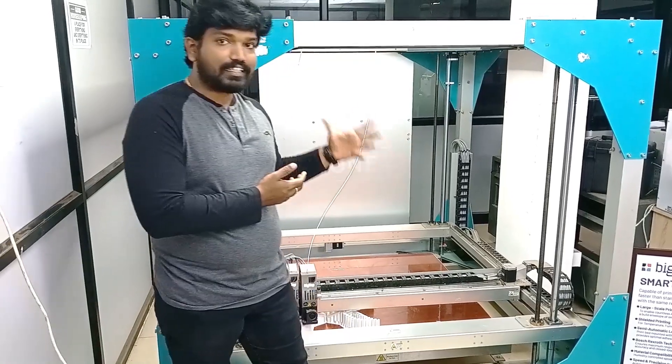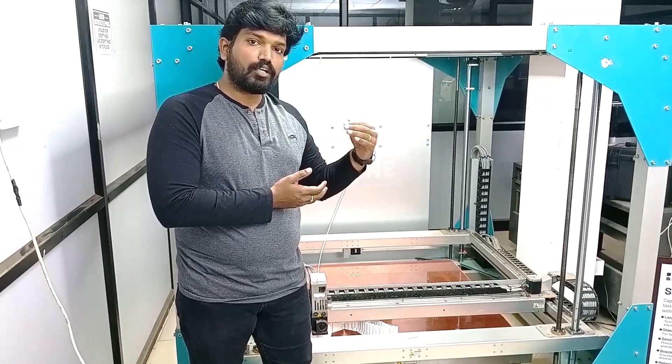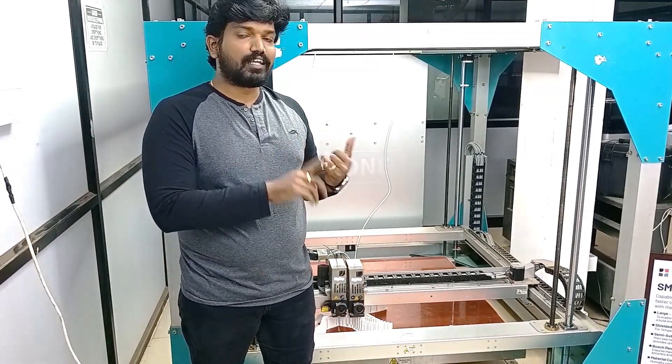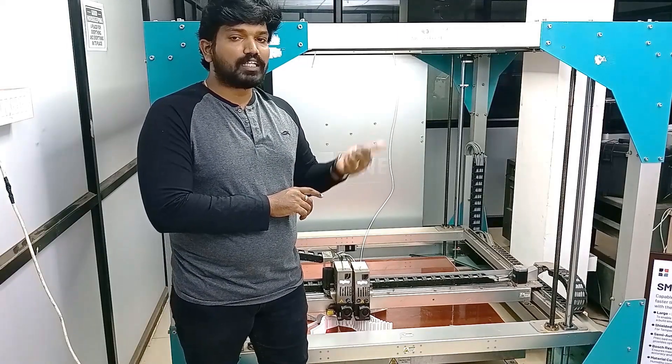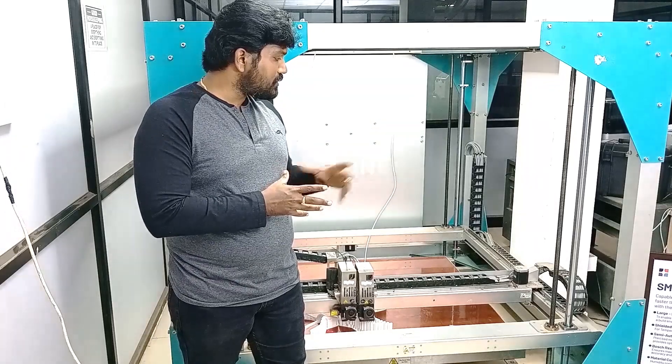Apart from that, the power extruder comes with different nozzles — like 0.6mm and 1.2mm nozzles — which you can purchase along with the BigRep ONE. These are the extruder add-ons they are offering.